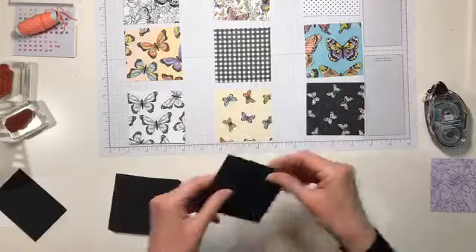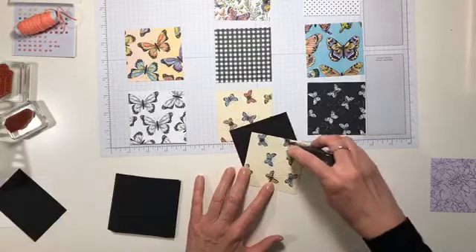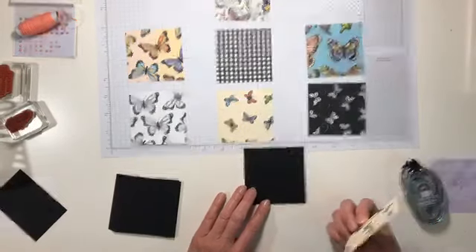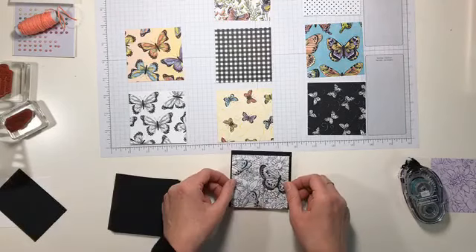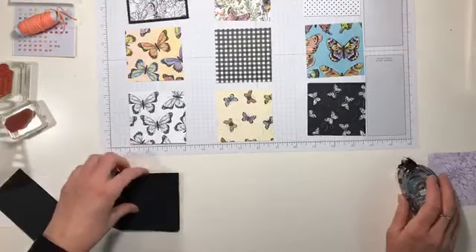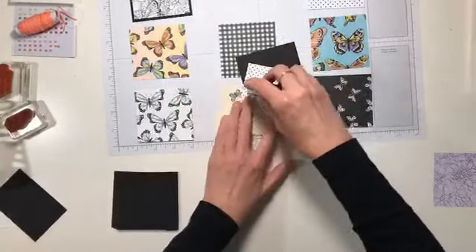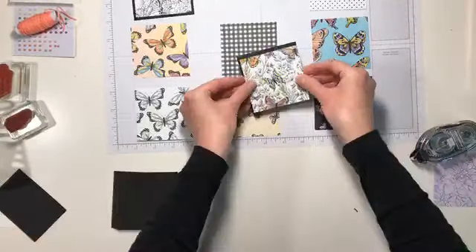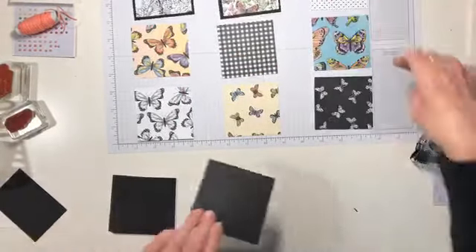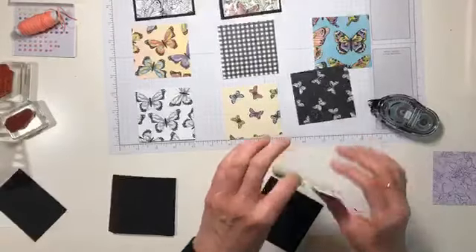All of these are going to be adhered really quickly using some snail. I'm just running a little snail on the back and putting these all on here. I like the black layers because it ties everything in and gives some depth to everything.